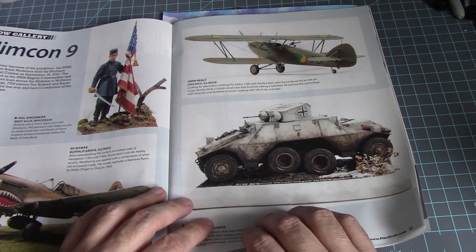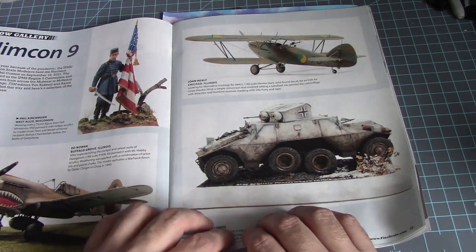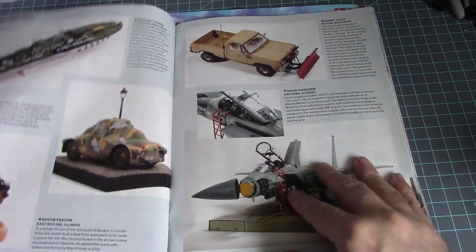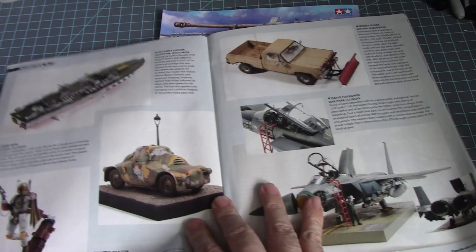1/48 scale P-40 and a Hawker Hart in 1/48 scale. All right, where are the Gundams? Hopefully I can get to the Gundams in time.